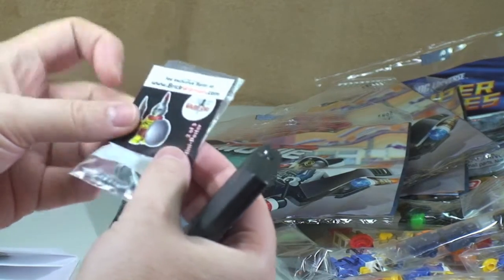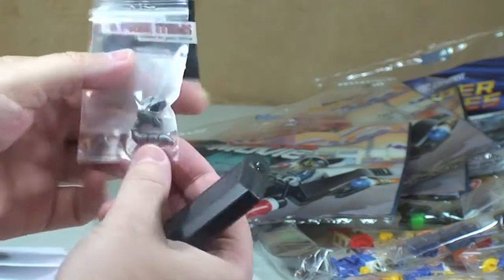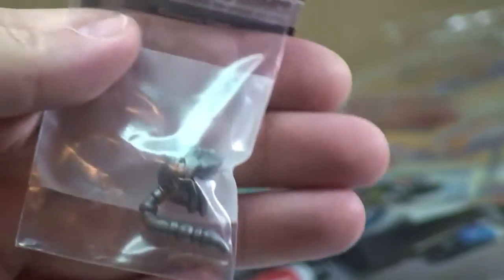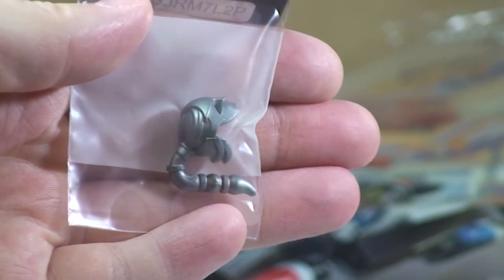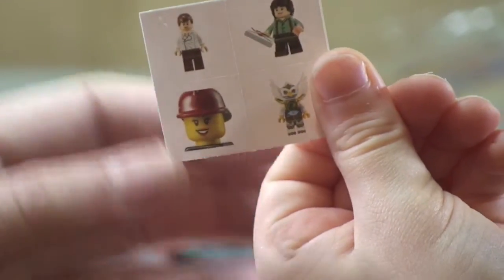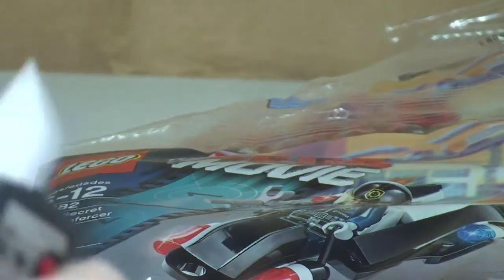What else have we got from Bricks on the Dollar? Some freebies here - this is from Brick Warriors and we have a little piece in here, some sort of headgear. Thanks very much for that, Bricks on the Dollar - Chris, thank you! Cool, and we have some stickers - Ethan hold it there - yeah cool, we got these little stickers. Brilliant - Ethan can have those.